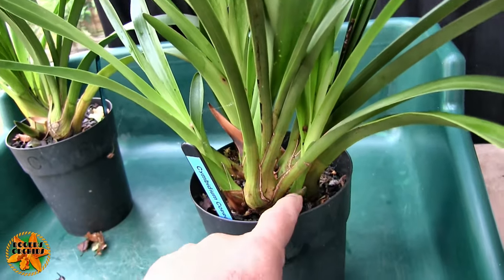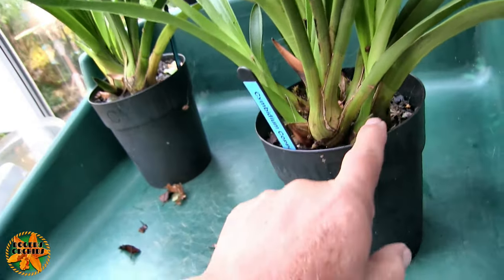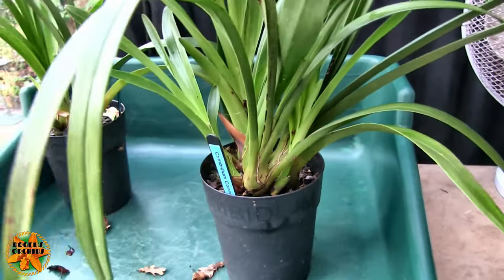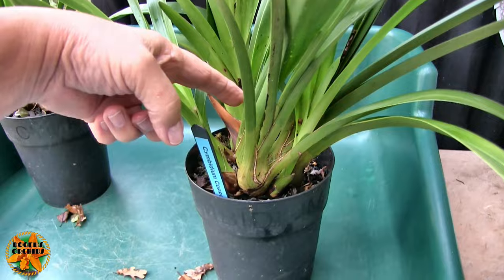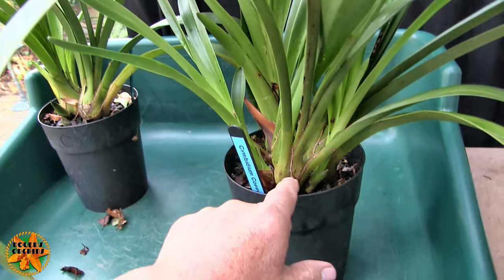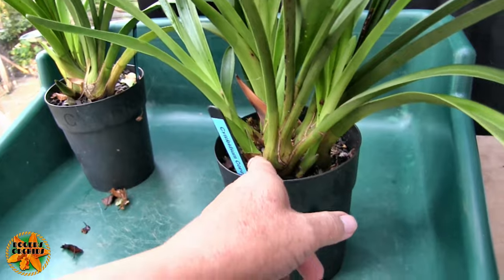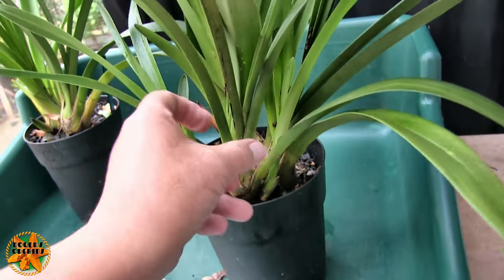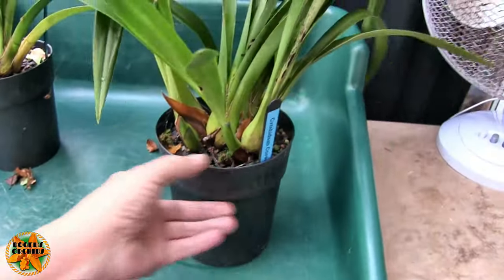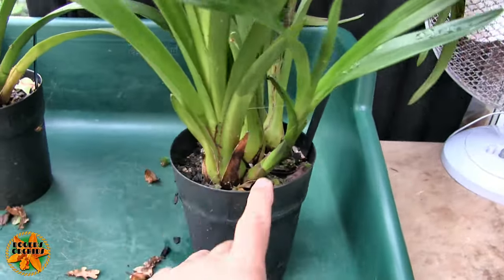These two growths are both on the oldest part of the plant — on the oldest bulb. I think what's happened is the plant has disregarded this bulb, so it's become a back bulb in as much as it's propagating. It's produced two new growths, as back bulbs are inclined to do quite well on cymbidiums — they do that very well in fact.